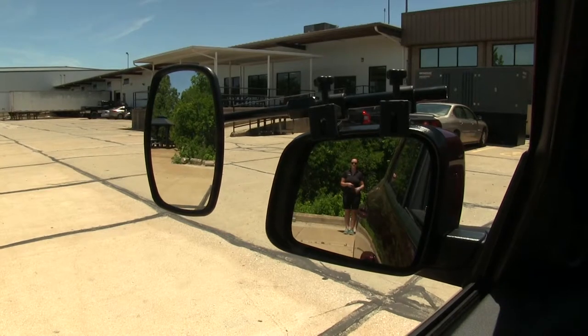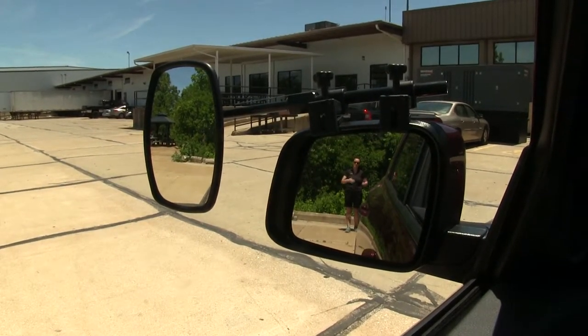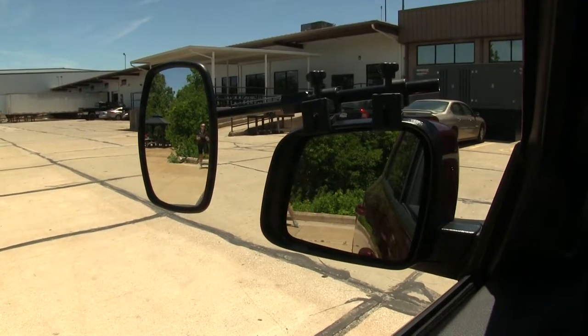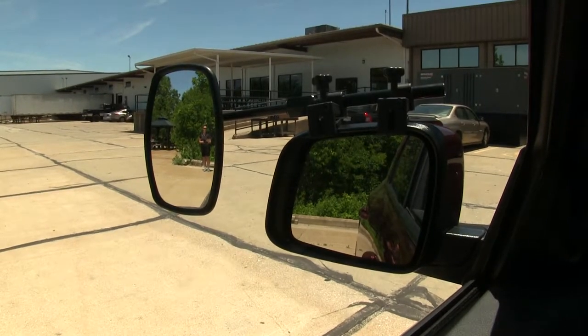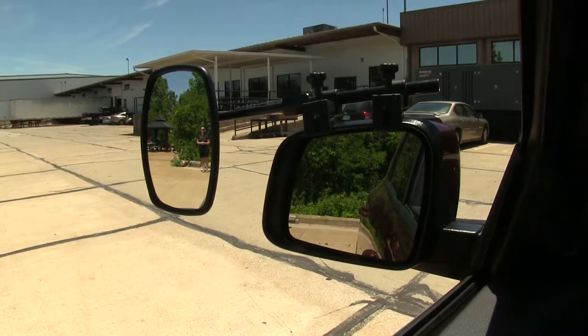Now, I've gone ahead and backed up to our trailer and we have our towing mirror installed. In our factory mirror, we have a perfect view to the back of our trailer, so if I step out to the side, we're going to lose that visibility in our factory mirror but gain it in our towing mirror. This is helpful whenever we're trying to pass vehicles on the highway or whenever we're trying to park our trailer.